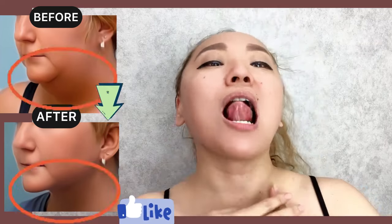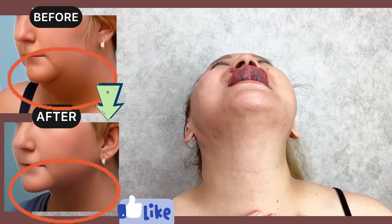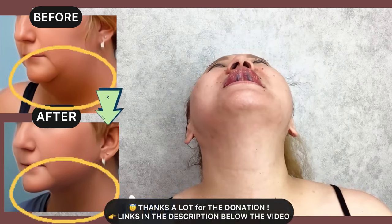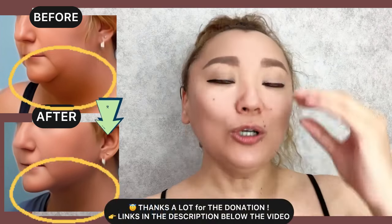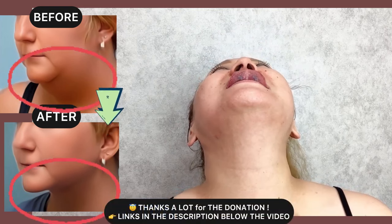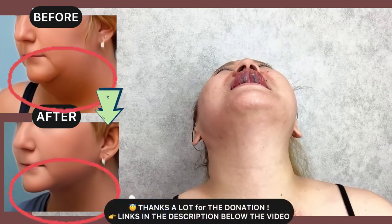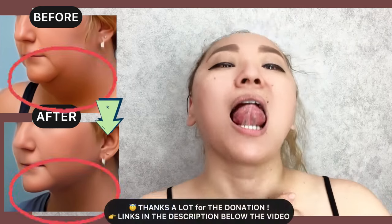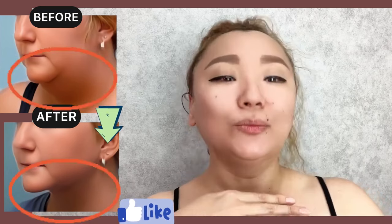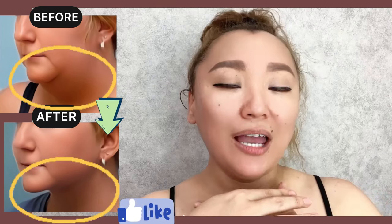First exercise. Feel the tension on the double chin area. Pull your tongue upwards. And one more.